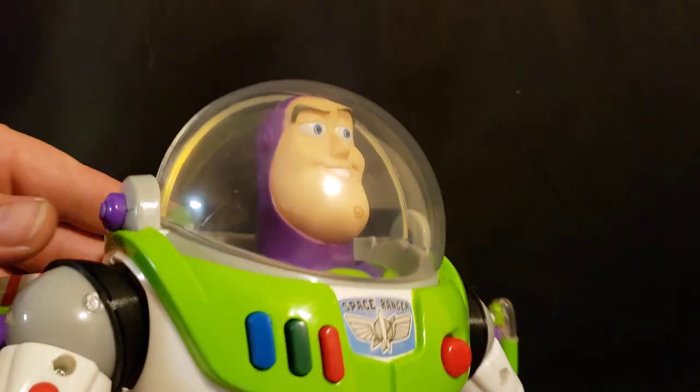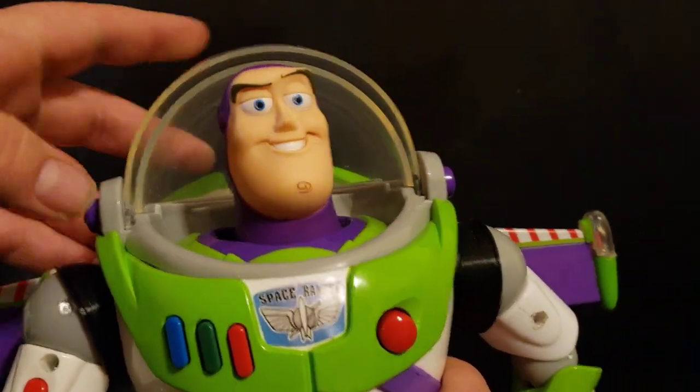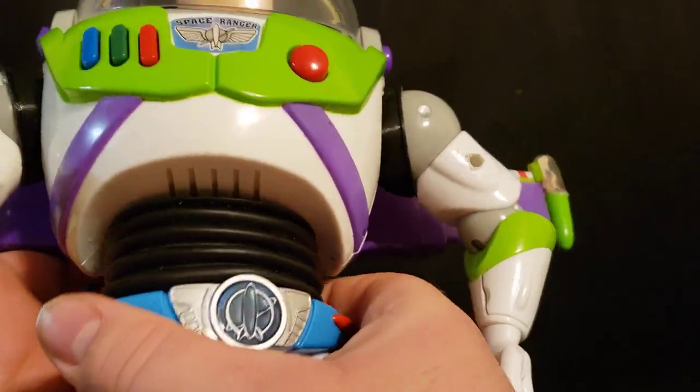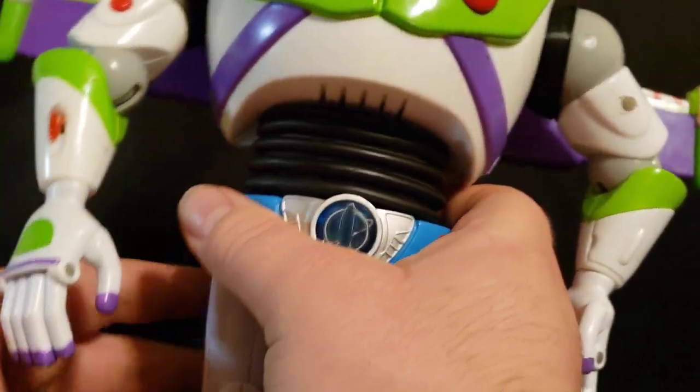Not to mention that the helmet also does the whoosh thing. And I have fixed the waist — it no longer just comes apart. You can twist and turn. There's a tiny bit of a gap up in there, but that's about it.